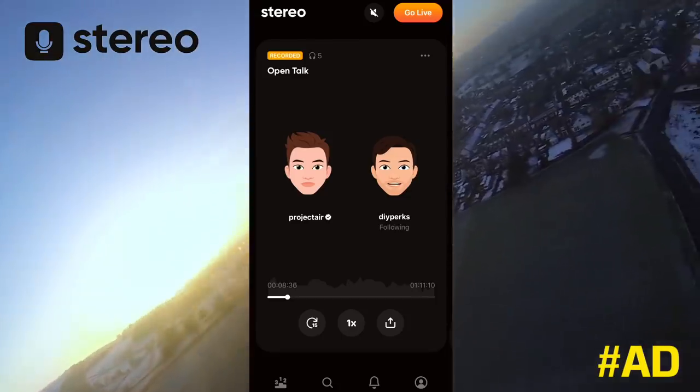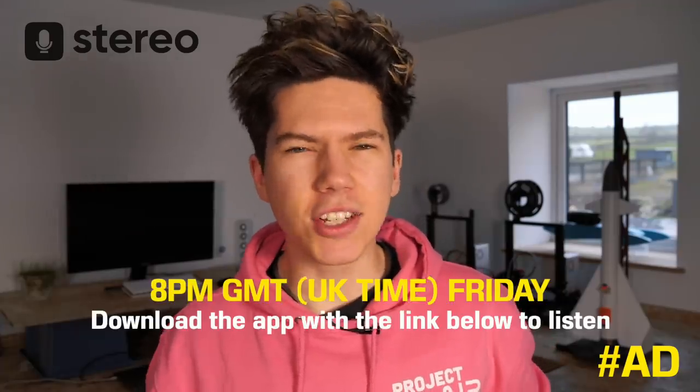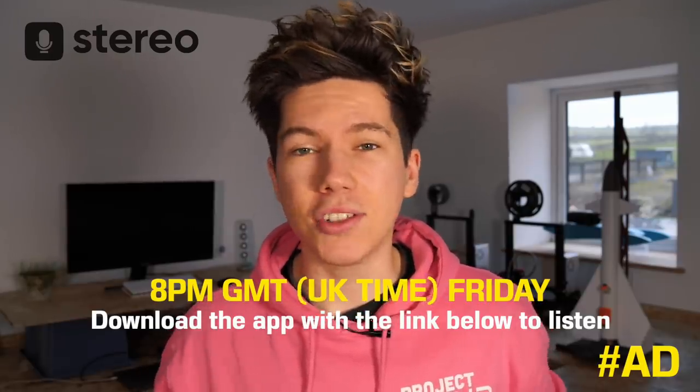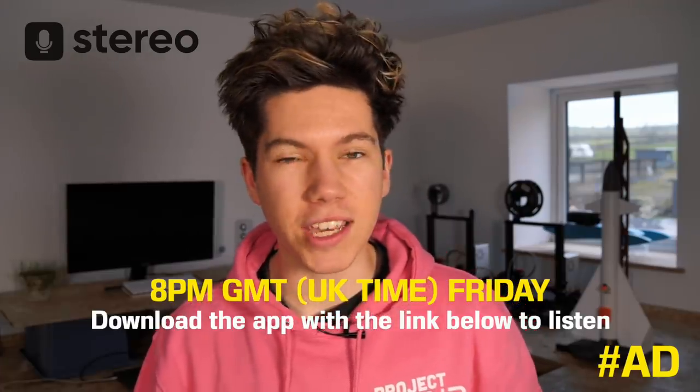I'm going to be doing another show at 8 o'clock on Friday, so click the link in the description box, sign up, follow me on there, and join me. You can submit questions live and we'll have a bit of a conversation.